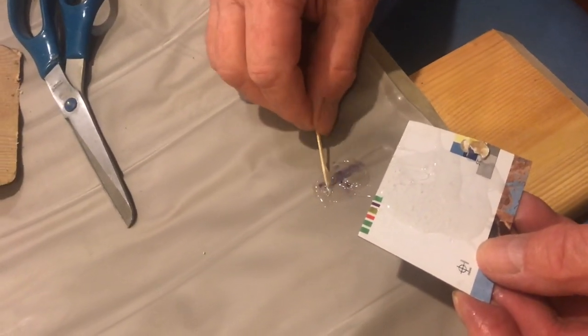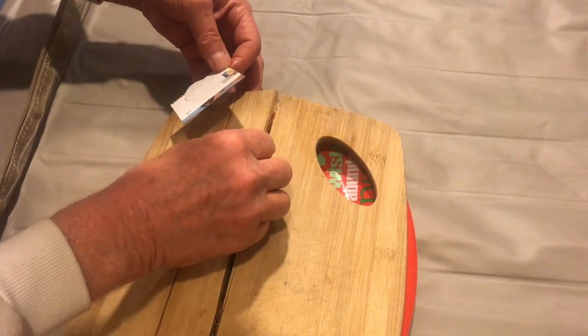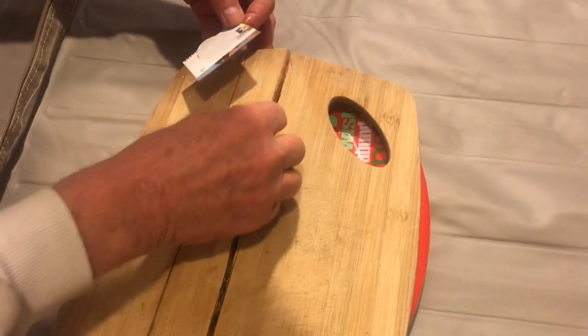Now with any extra glue, you can go ahead and fix some other projects that you had on the list — there's always other projects.